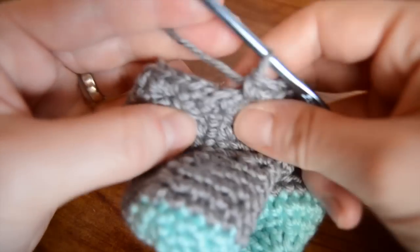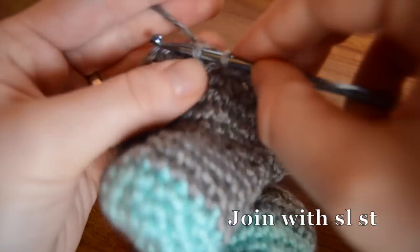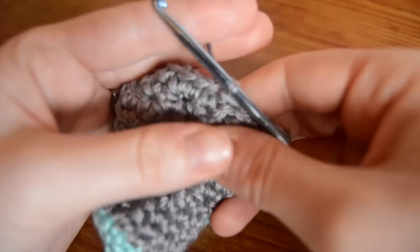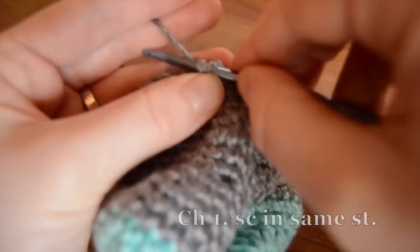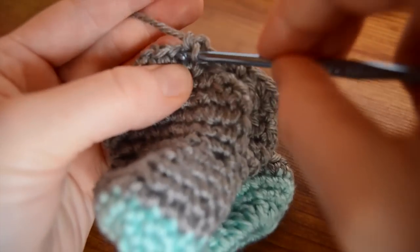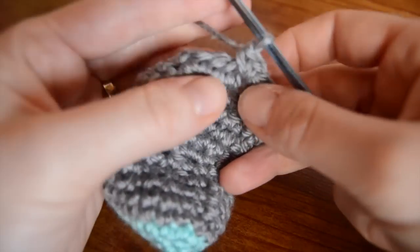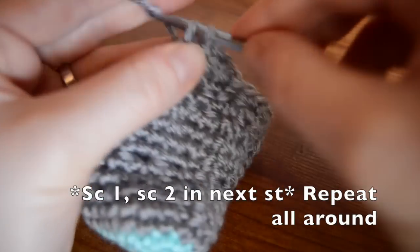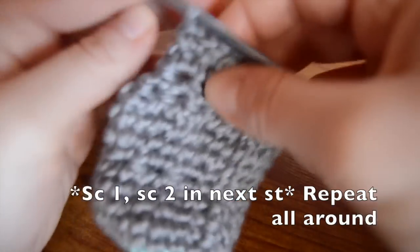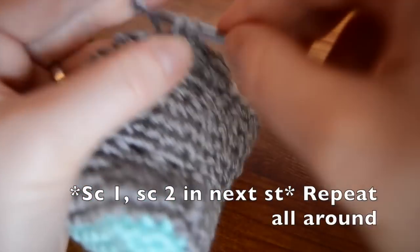Okay, so we're back where we started, so join with a slip stitch. We're going to start our second row of increases: single crochet in the same stitch, two in the next, and then one in the next stitch. Repeat that all the way around.